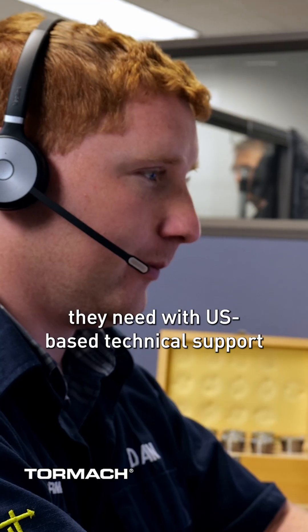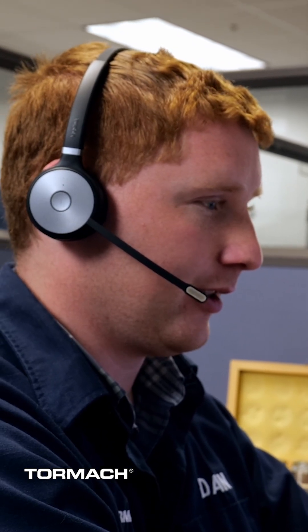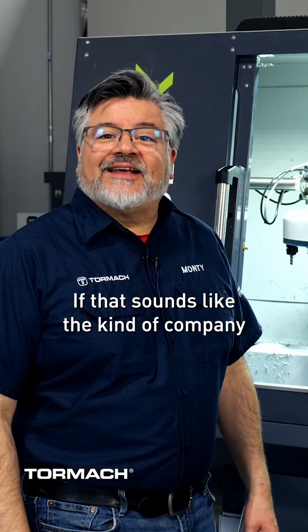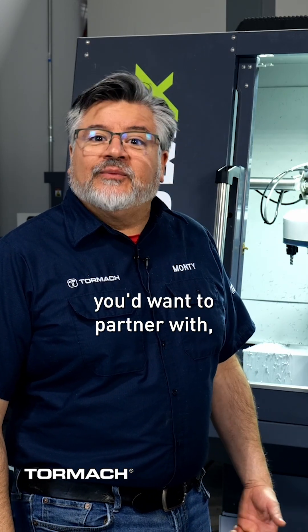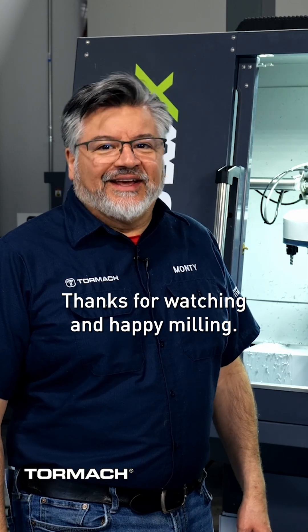Plus, Tormach customers get the support they need with US-based technical support and a knowledgeable team ready to help. The Tormach forums are another big part of the Tormach experience. If that sounds like the kind of company you'd want to partner with, we'd love to have you join the Tormach community. Thanks for watching, and happy milling!